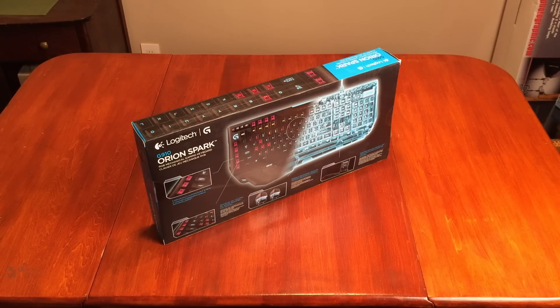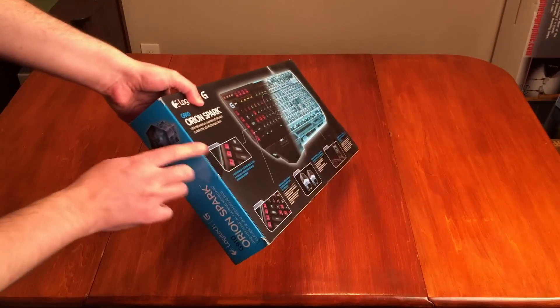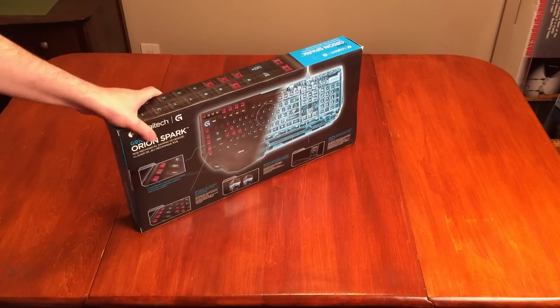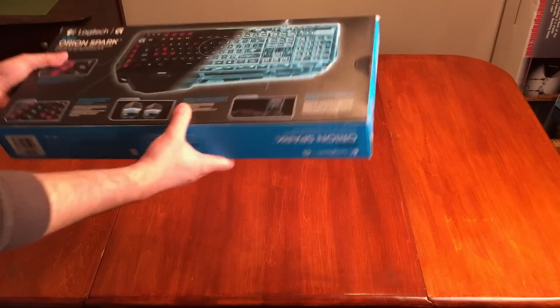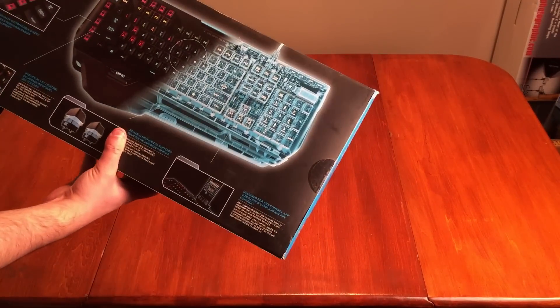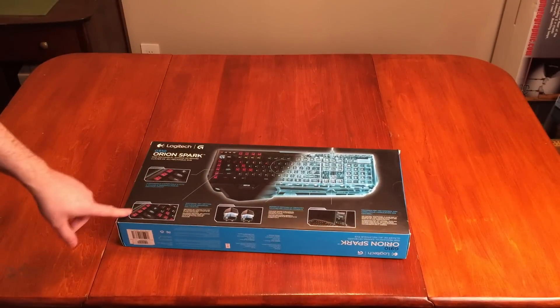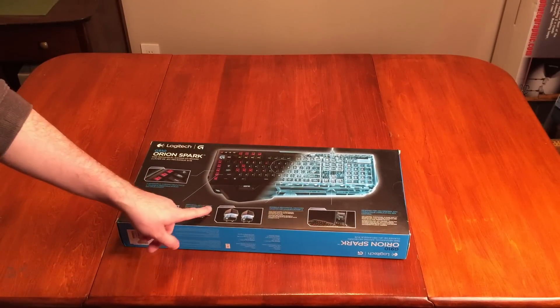You guys are going to get my first impression because it hasn't been opened. It's a nice big heavy box. It has the mechanical keyboard, individual key lighting listed on here.